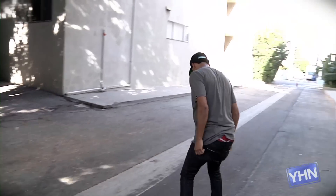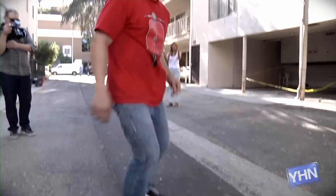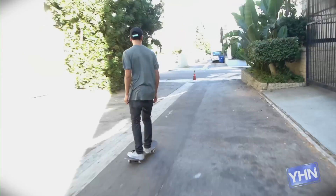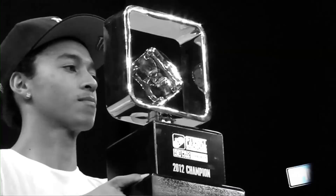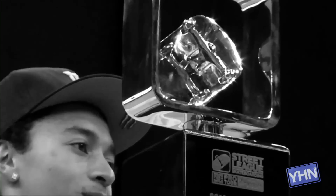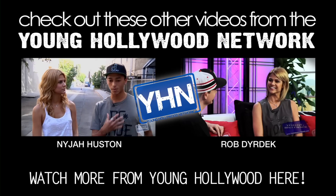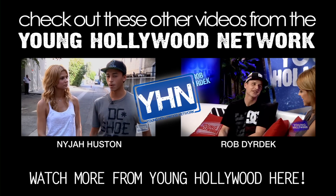Oh, look at that. Woo! Nice! Nice! You're watching Young Hollywood. Woo. This is a huge success. This is humanity. You got magic, man!